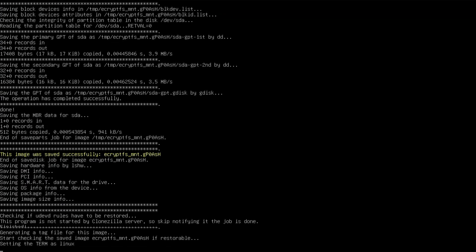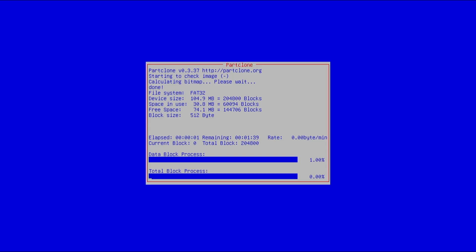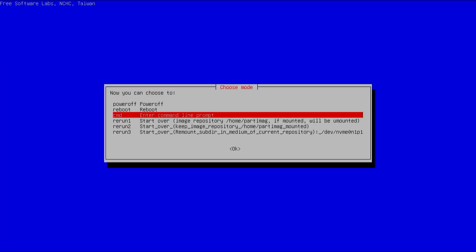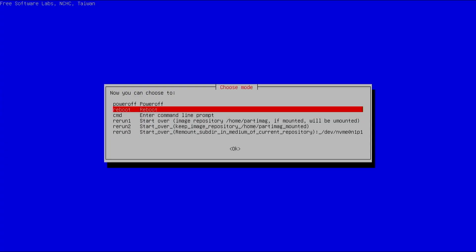The backup has completed and now it's going to check the image. This will also take a little bit of time depending on how big your image is. The check has completed and the partitions are restorable — that's good. Normally I would just reboot, but now I'm going to show how to do a restore of that image. I'll select 'rerun one' to go back to the beginning.